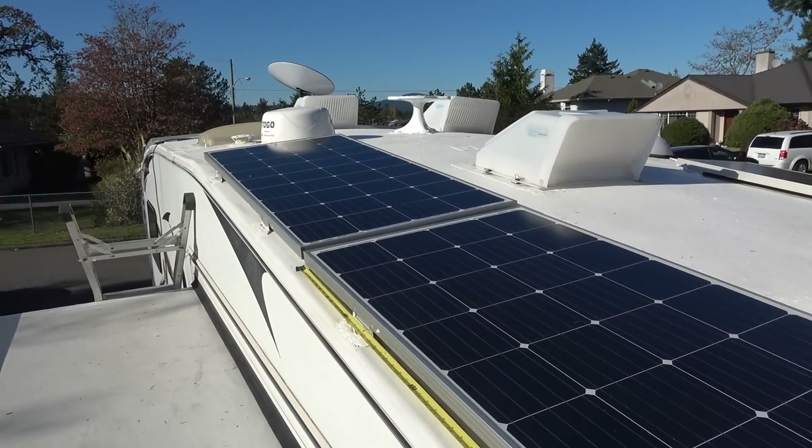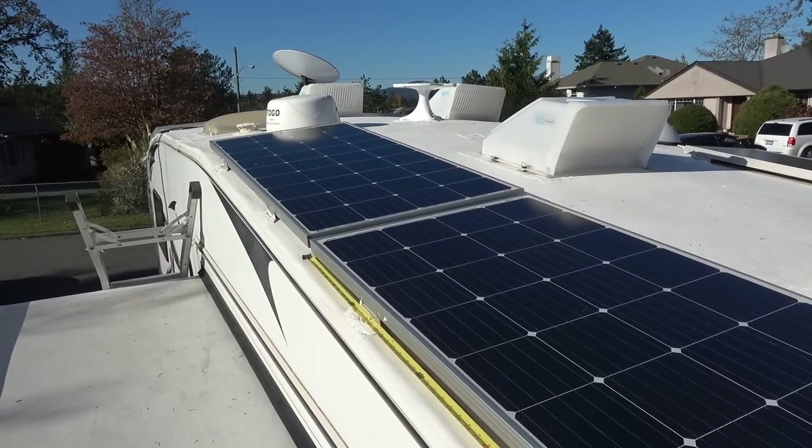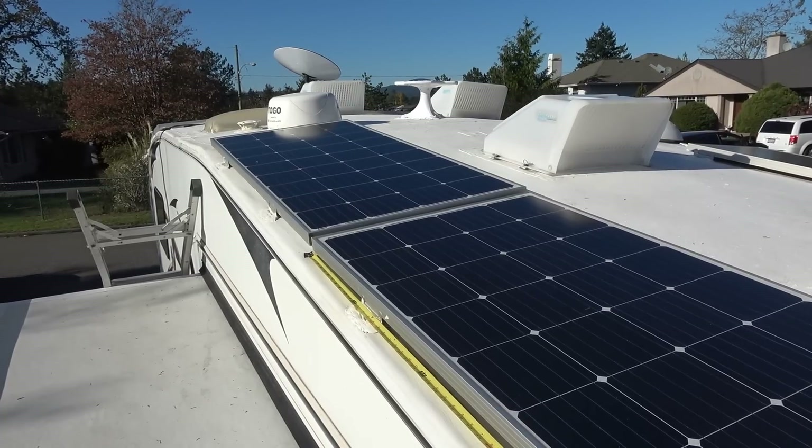Hey folks, Ray from loveyourrv.com. I'm back with you to do a review on a solar panel from a company called Booge RV.